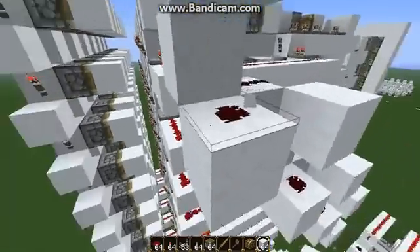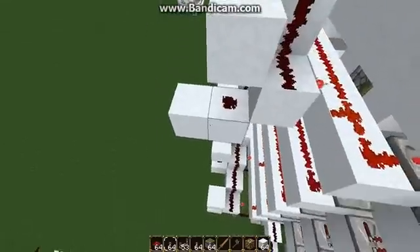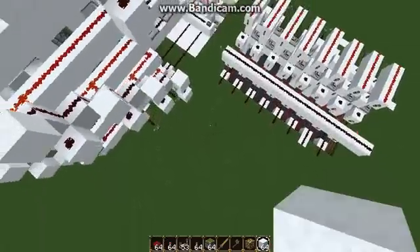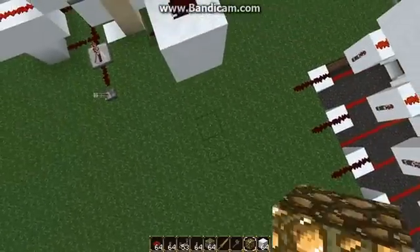All done. What I did here was I created a wire that's going to turn off the torch without affecting this wire. That's exactly what I was hoping for.